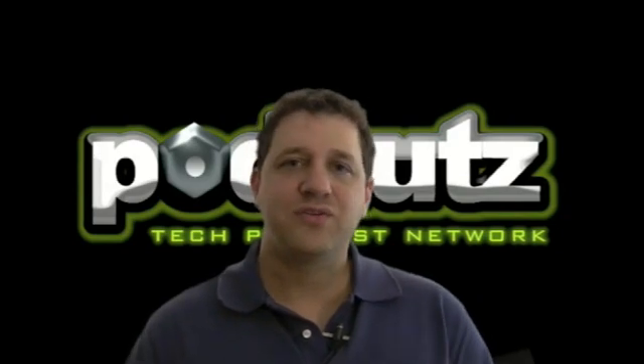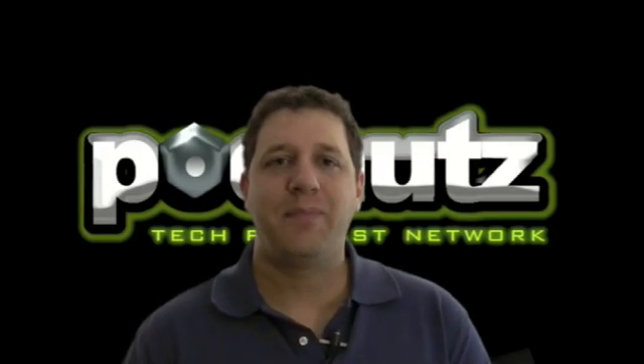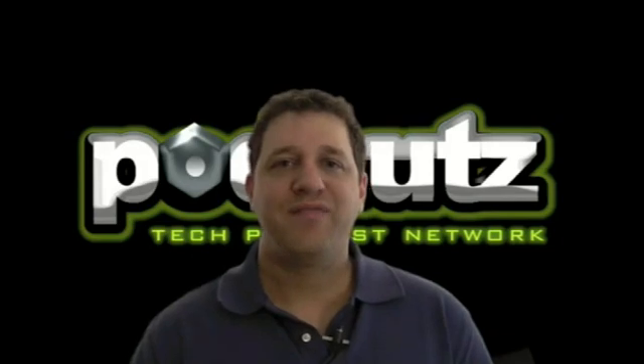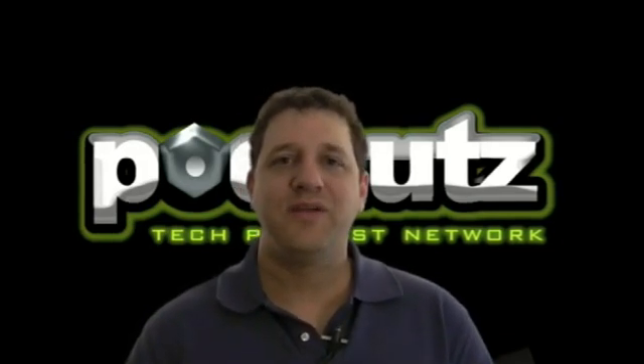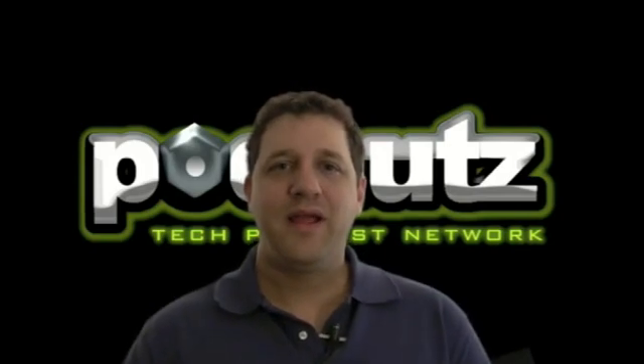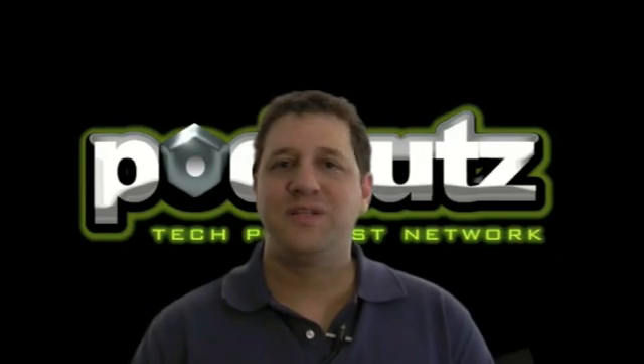The case study videos are like the meat and potatoes of this course. These are like the real-life jobs that came into my shop, the problems that people are having with their laptops out there, and how to fix them. I really am excited about those videos, and I hope you really get a lot out of them. They cover everything from power jack repairs, motherboard replacements, fixing keyboards, and on and on.